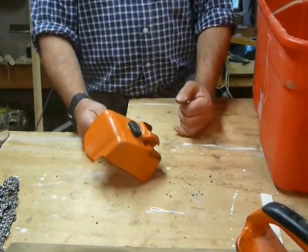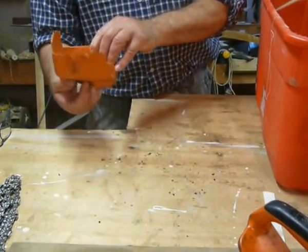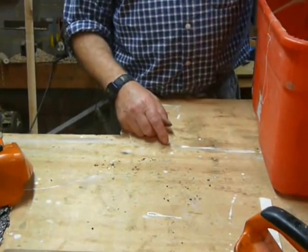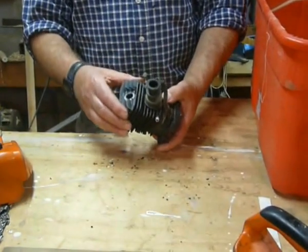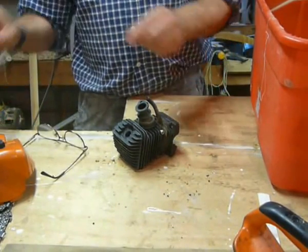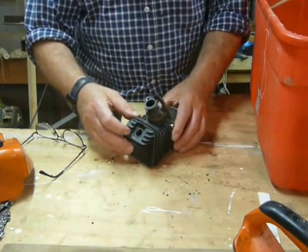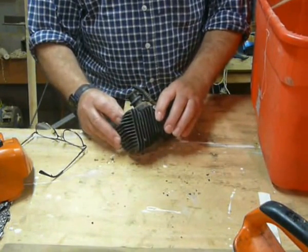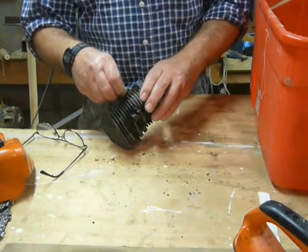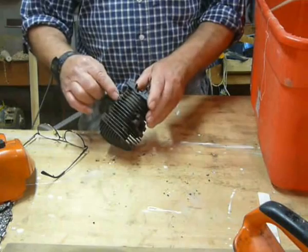Air filter, top casing — yep, that's alright. Here's the cylinder. Put your better glasses on. Spark plug threads look alright. There's a bolt in there that I recognise — ah, that's the earth. Yes, so that's there.